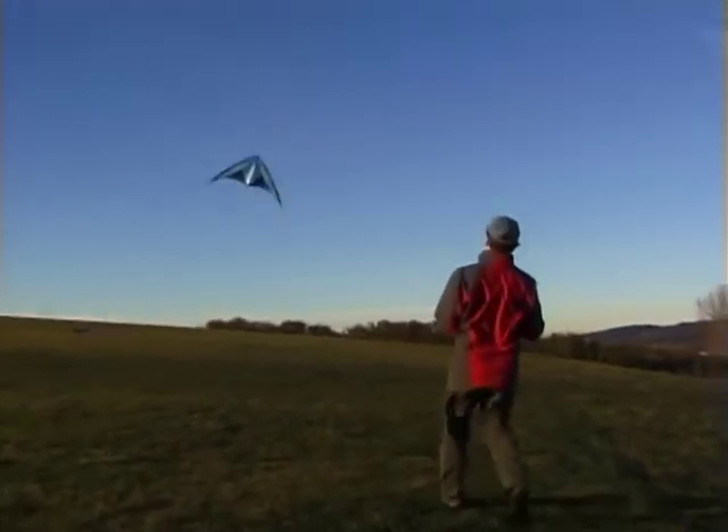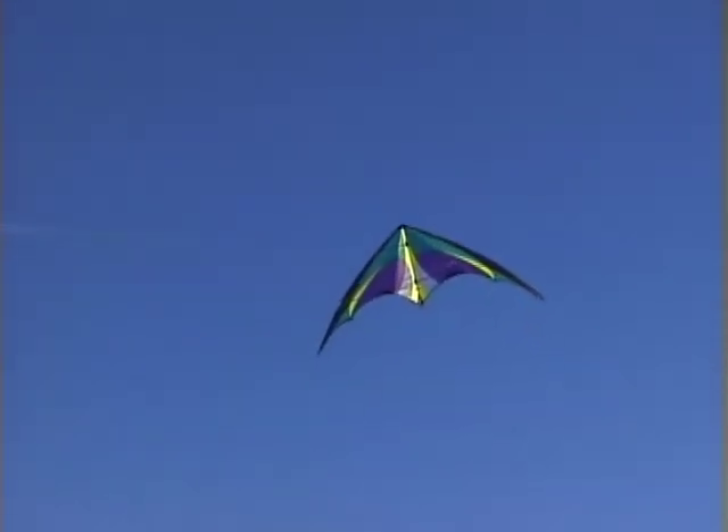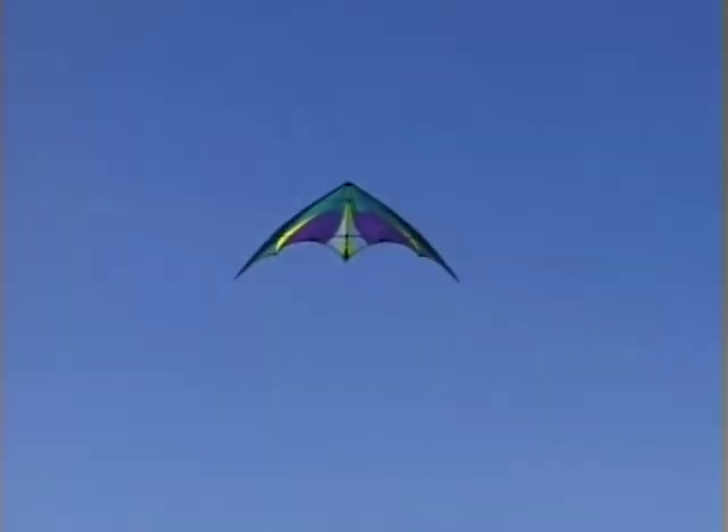To do the Axle, get into a horizontal stalled position and then tug on one wing to make the nose turn away from you as the kite makes a flat 360 degree rotation on its belly. As the nose goes around, give extra slack to both lines so that the line tension doesn't stop the axle early.